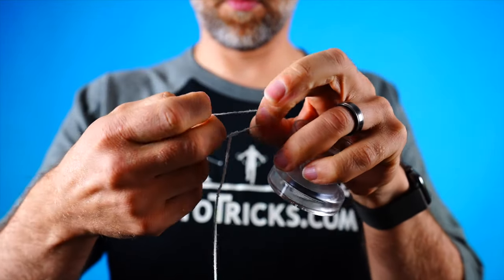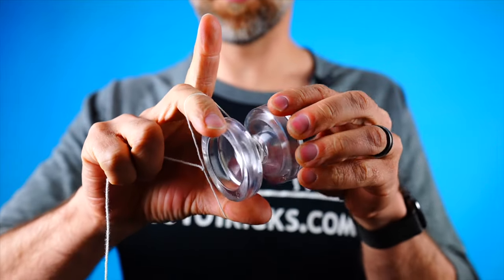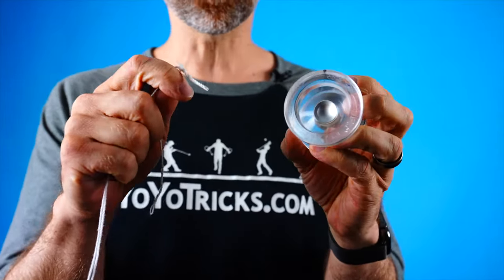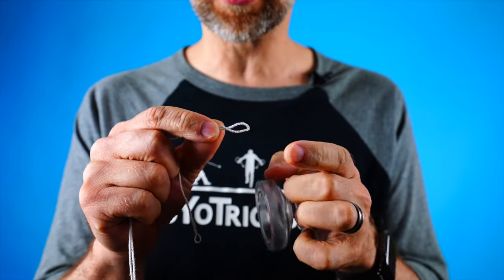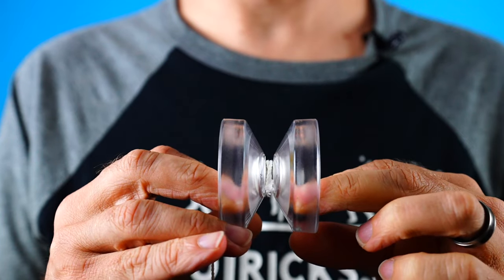Now let's talk about — like we said at the beginning — if your yoyo isn't spinning at all, then what's the problem? Now if your yoyo isn't sleeping at all, almost 90% of the time it's exactly the same problem: you did not put the string onto the yoyo the right way. There are a few wrong ways that people typically do it. The first one is they assume that since this end of the string has a loop in it, that end is for the yoyo — but that's not true. This end is for your finger.